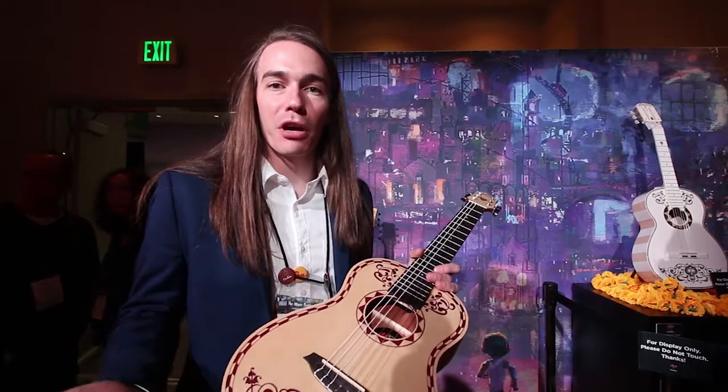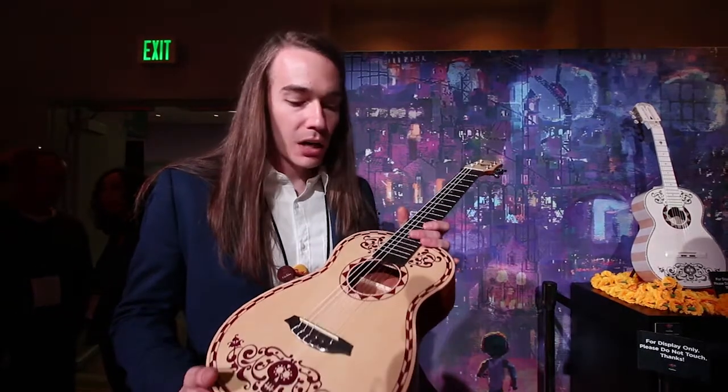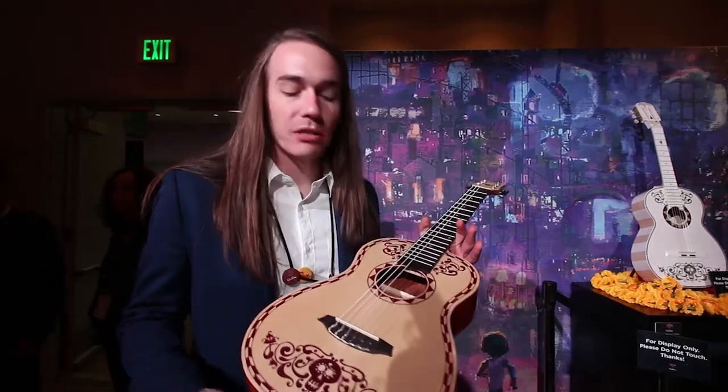Hi guys, my name is Ryan. I work for Cordoba Guitars and we're here at the 2018 NAMM show. We got a couple new products I want to talk to you guys about today.